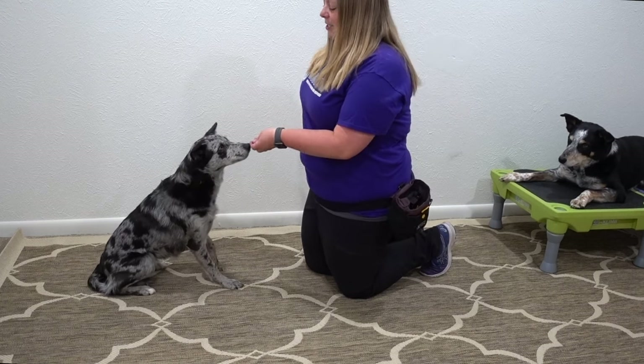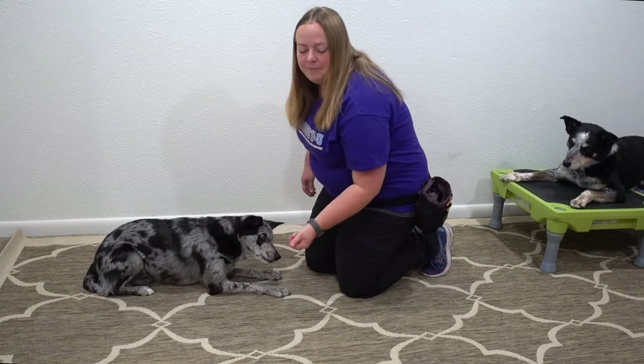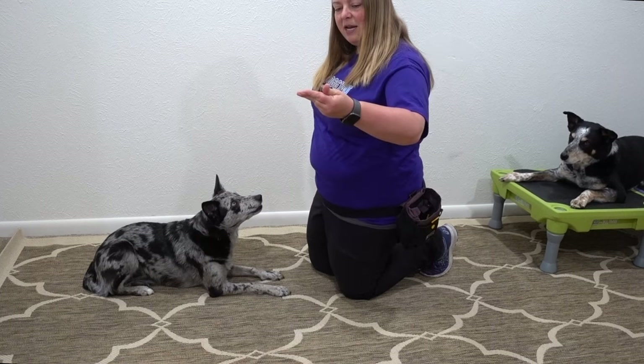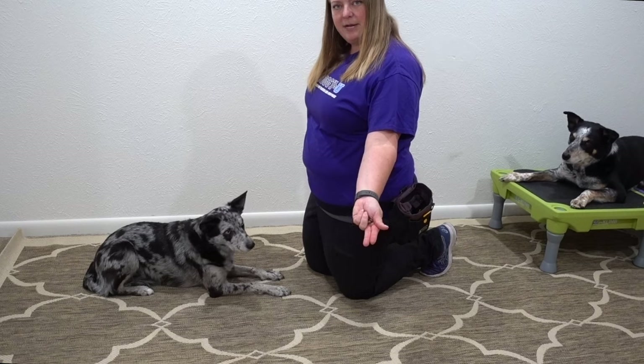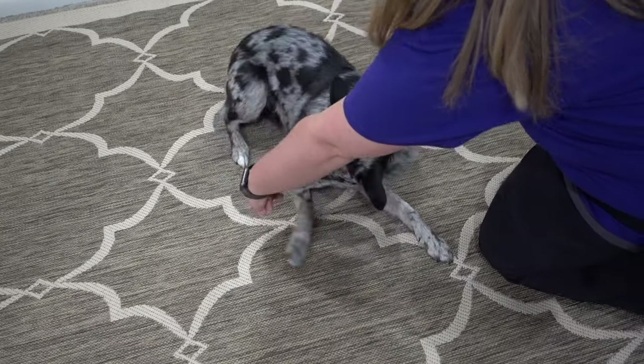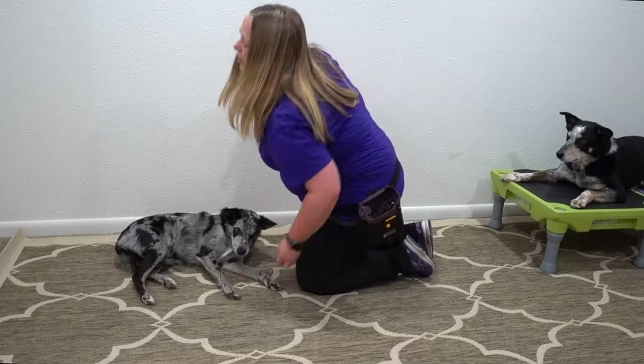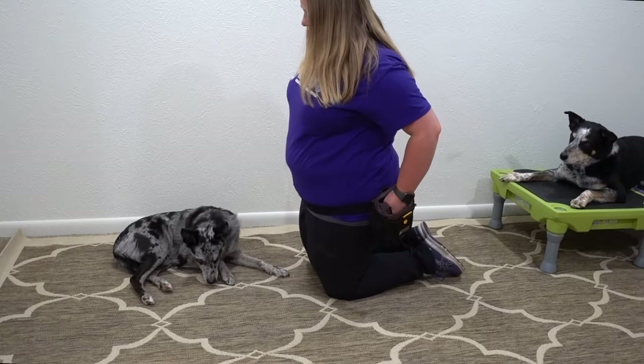It's easiest if you start this in the down with your dog. I want my hand to look like my little gun here and I've got my kibble tucked into my hand. So I'm going to say bang, tip, tip — feeding in position.